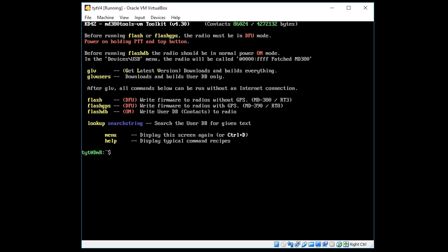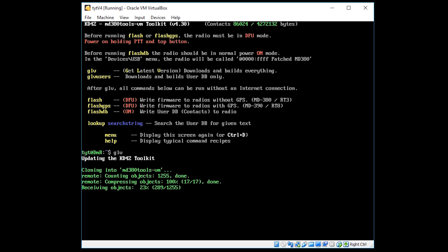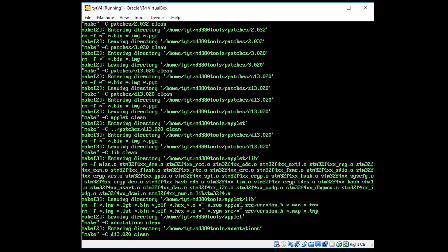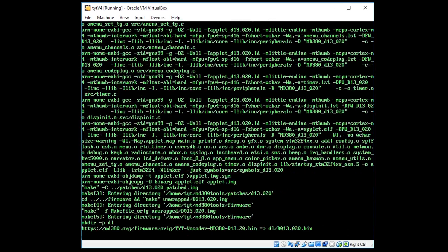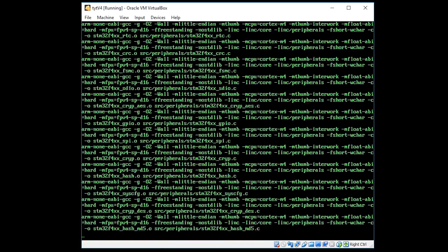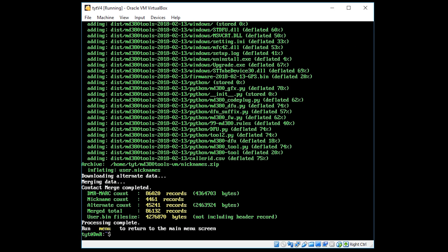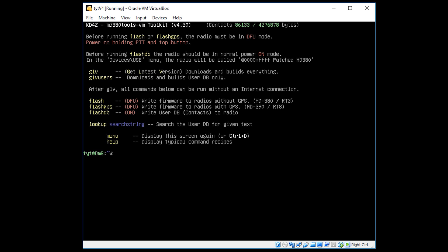Once presented with the menu, type in GLV — which stands for Get Latest Version. This will take some time because it clones the GitHub project to your local VM and compiles the latest version for you. The GLV command gets the latest version of the firmware and also the latest version of the user database. If you only wanted the database, you'd type GLV users.